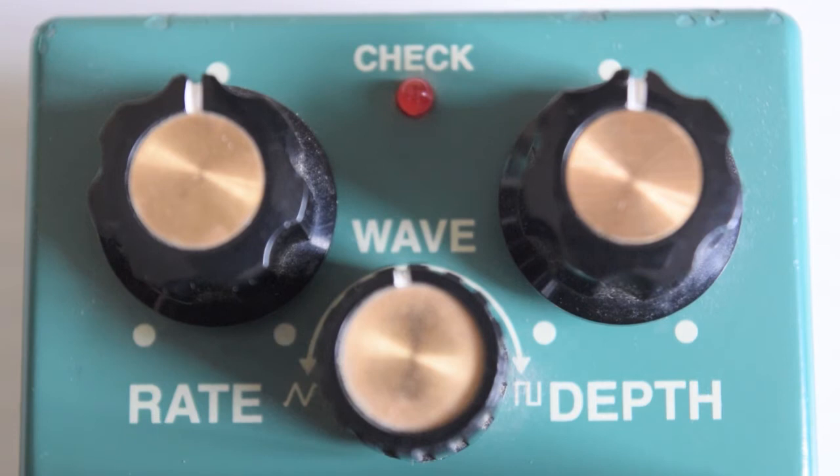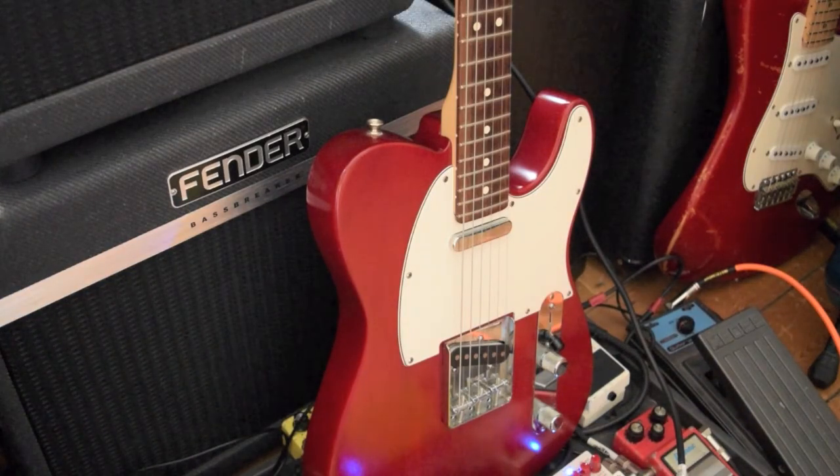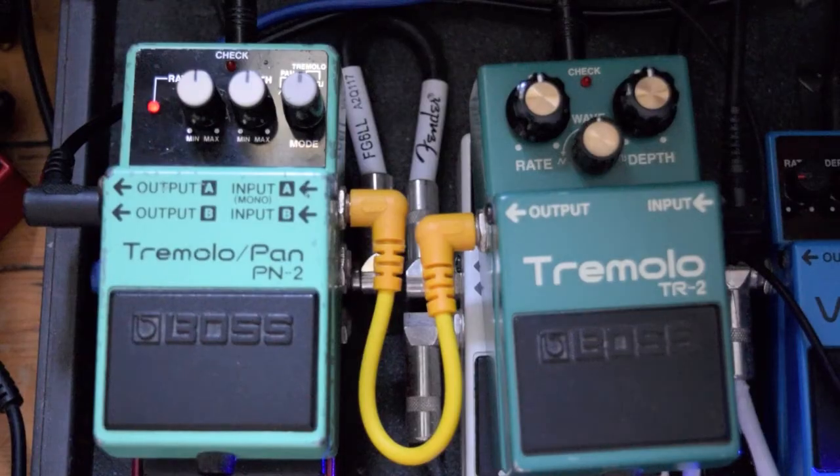Then you've got a kind of a hybrid knob. If it's counterclockwise you've got the sawtooth; in the middle it's kind of between the two; and when you turn it fully clockwise it's got the square wave. Then you've got the depth on the right. For this demo I'm going to use my Fender Highway 1 Telecaster through my Fender 007 Basbreaker head and cab.